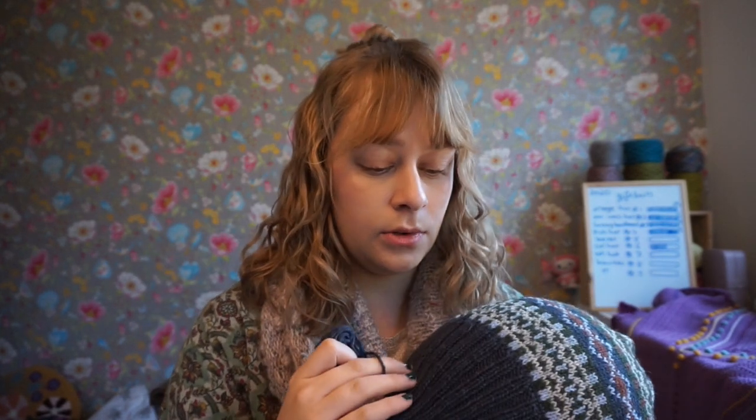It was just brilliant for the brim because it's just a little bit plumper, so it's nice and snug.